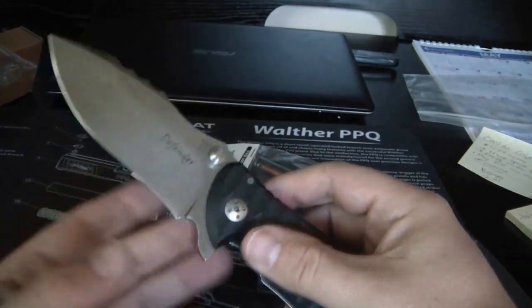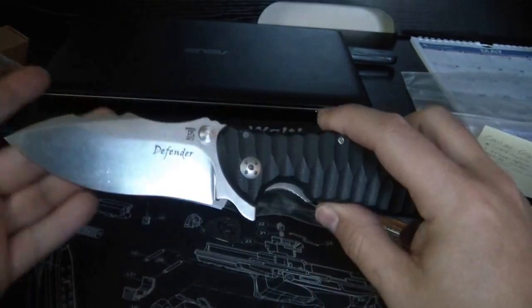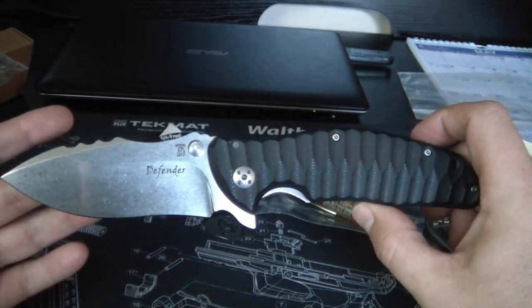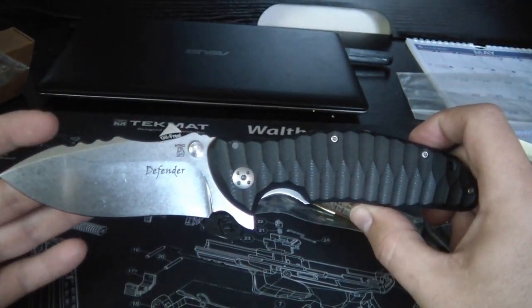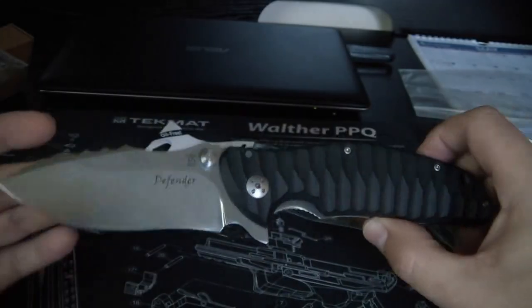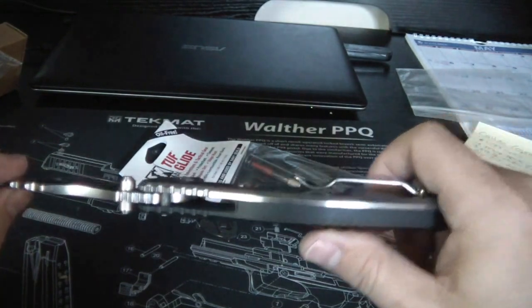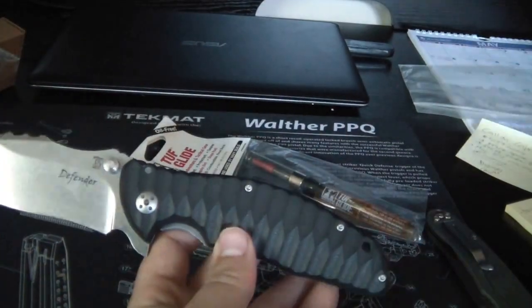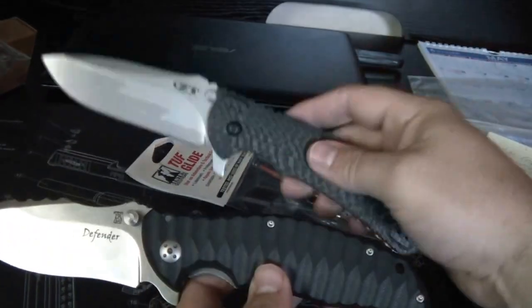This is just a first look at the Dendra Defender. I've only seen one other video on YouTube about this, and it was by a knife retailer who just did a quick overview without going into depth and detail. I want to use it a little bit, but I do want to give a size comparison to the 560.